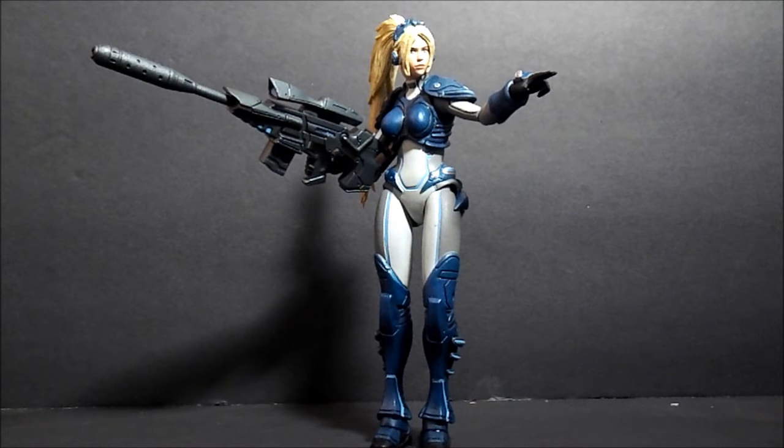I think this is a pretty well worth figure to seek out and get. It's a NECA, so you're not going to go wrong with the sculpt and whatnot. Look at that — this is insane. The hair — I just really like how they did this hair.